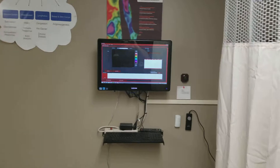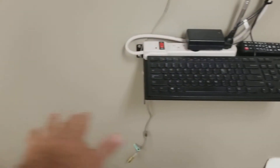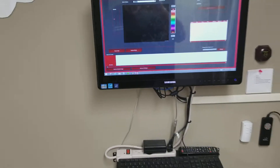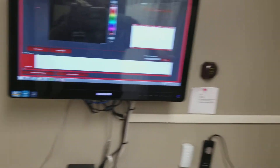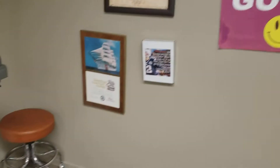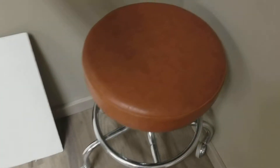We have our wall-mounted computer here, or just as well you could have a station here with a desk if you wanted to with a laptop computer. And as you can see we pull the curtain back and we have a drummer's stool — or a medical stool, however you want to look at it. We move it here for the breast screening.